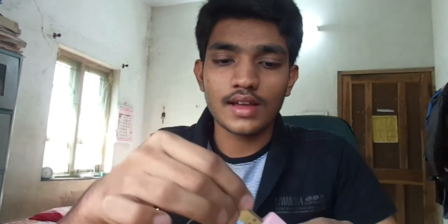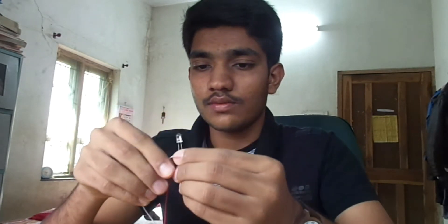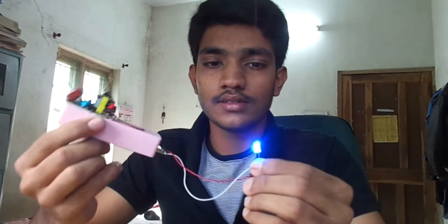I have made this USB pin so I can use the power of this power bank for various other devices. For example, I can light this LED with the power bank, like this. I have shown that white LED to you.